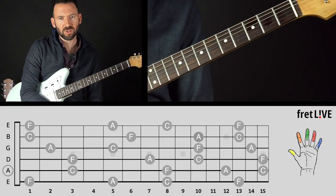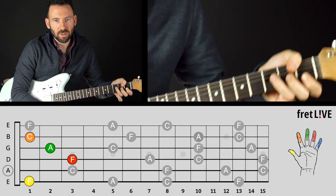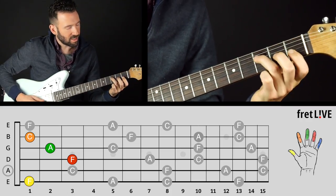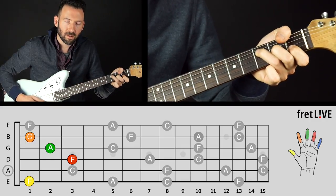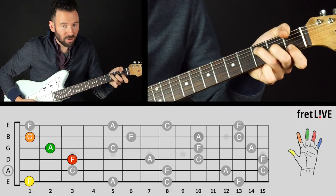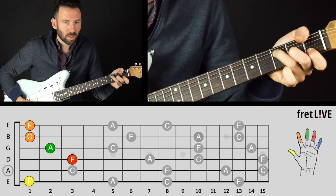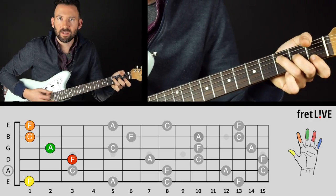Just when you thought I was done with the first position, check out this thumb chord — it's really popular in folk music. Play F, A, C and then bring your thumb on top to get another F. You could also bar the top two strings with the thumb, so there's ten different ways — each with a different fingering.